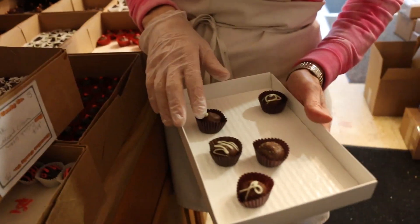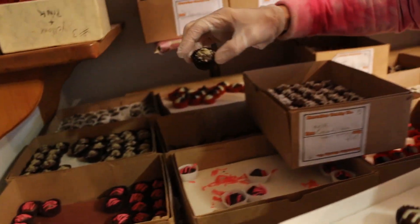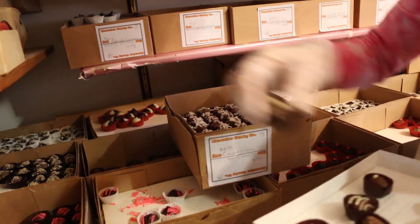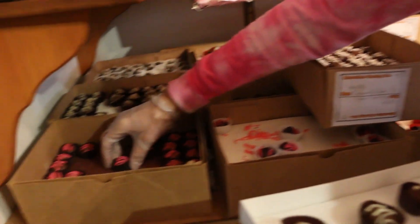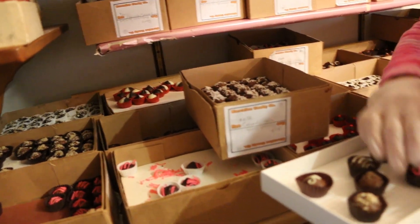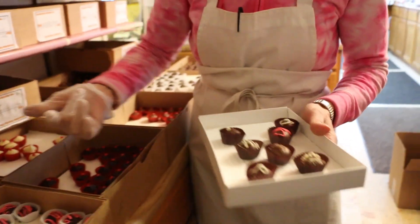He did that fancy frosting writing. Next we have a fancy frosting fella - he won the alliteration contest today. Maple walnut. Strawberry - those stripes will probably fall off in transit.